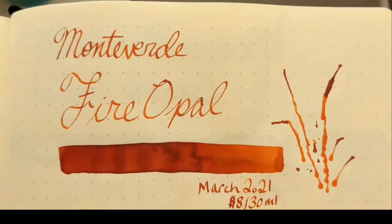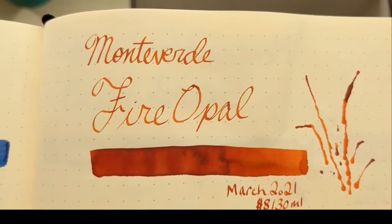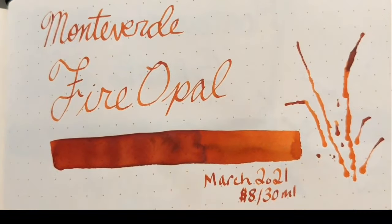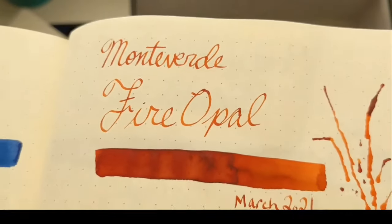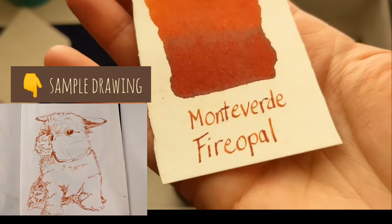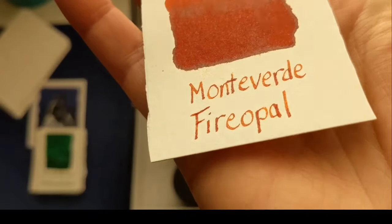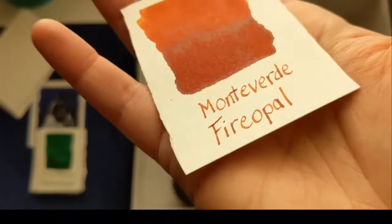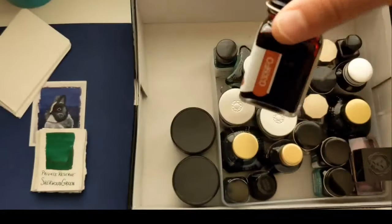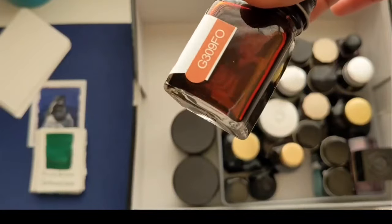Talking about ones I do love — this is it. This is one of my favorite inks: Monteverde Fire Opal. It is very similar to Copper Noir; you'd only need one. I have both but I love the color so much I don't mind. When I need more, I'll just get whichever is on sale. Again, $8 for 30 mil. Look at that beautiful color and that shading — the shading is so beautiful. It's like on fire. This is one I would not live without.